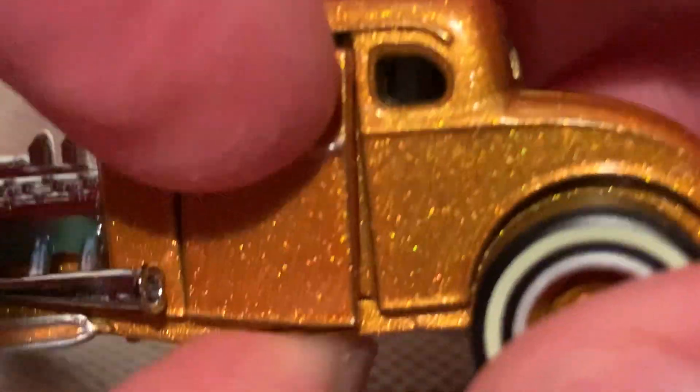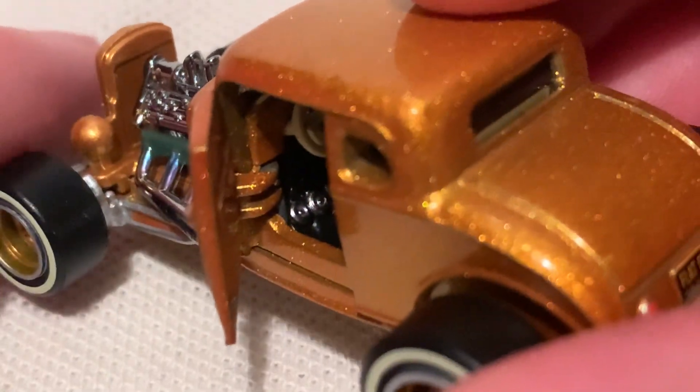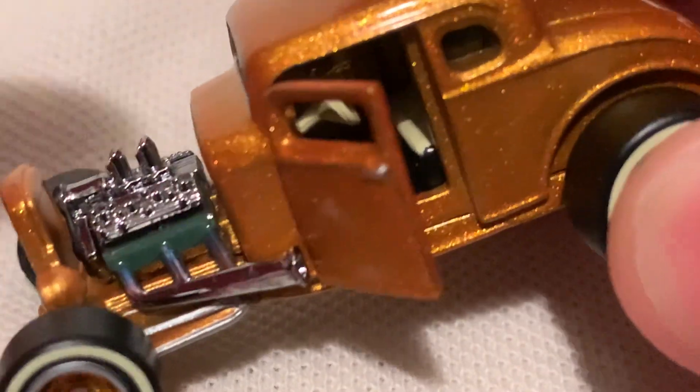Now the doors do open — it's a little bit difficult to get these open. But there you go, check out the details in there. Got your pedals, stick shift, and even the seats are detailed back there.